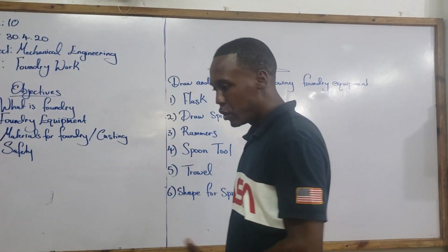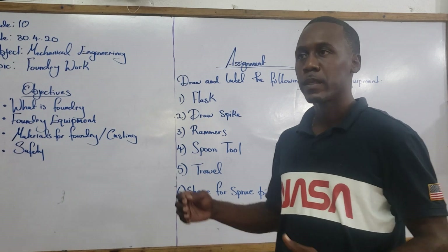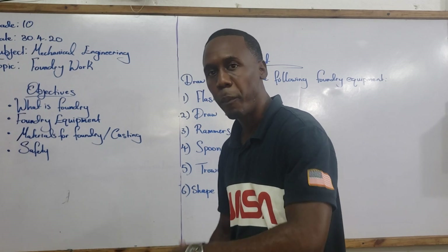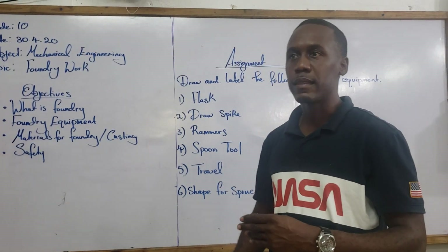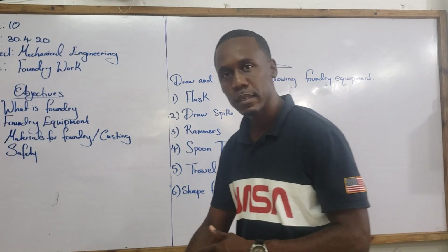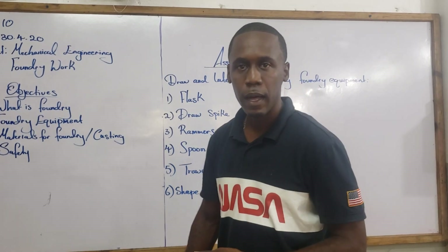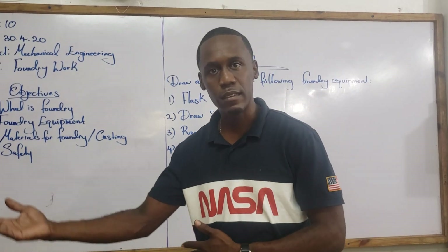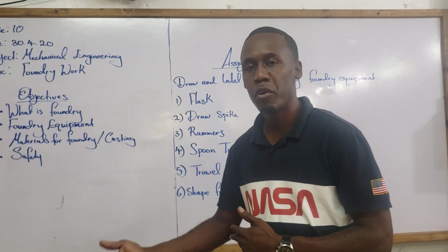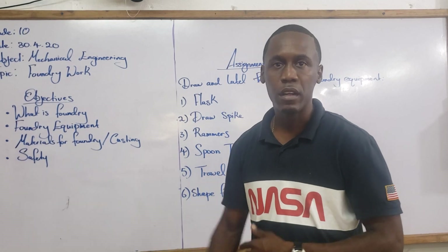In pouring the molten metal, you need to allow the hot gases to escape from an opposite end, which will prevent things like air bubbles coming in. So you have what you call a riser on one end and a runner on the other end. The molten material is poured into the runner and the hot gases are allowed to come out from the riser. You will also know when you have poured enough molten material when you see it rising up on the riser end.